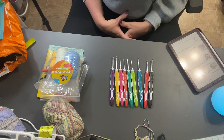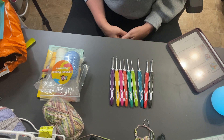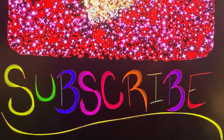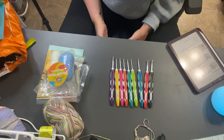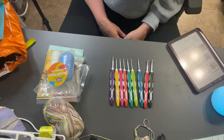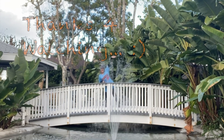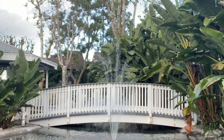Thanks for watching! Give me a thumbs up if you liked this review, and go ahead and subscribe — especially if you want to win those hooks. Don't forget to let me know if you want to see a video on how to make this little penguin, and click the notification bell so YouTube lets you know every time I upload. Until then, I will see you guys in my next video!